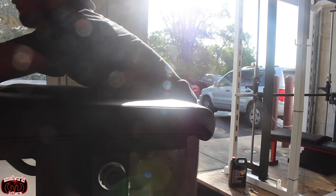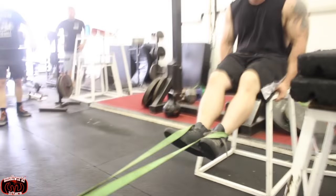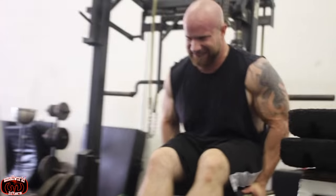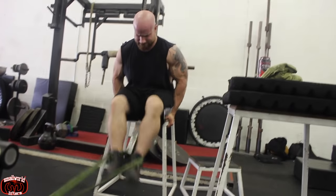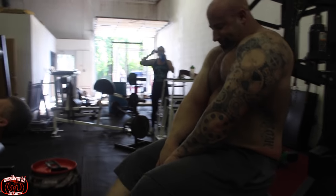The lower back and hips are a particular weakness for me, so it helps bring those up. At Westside, they like to do 200 leg curls a day — on training days and off days — just to protect the ligaments and tendons. That's why they don't have many injuries at Westside.